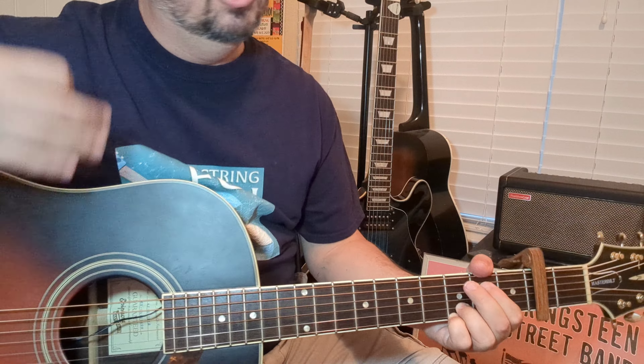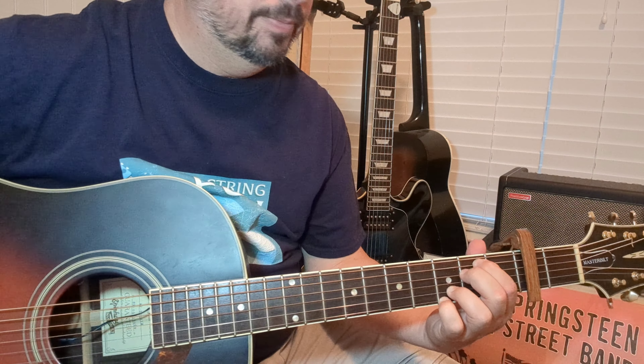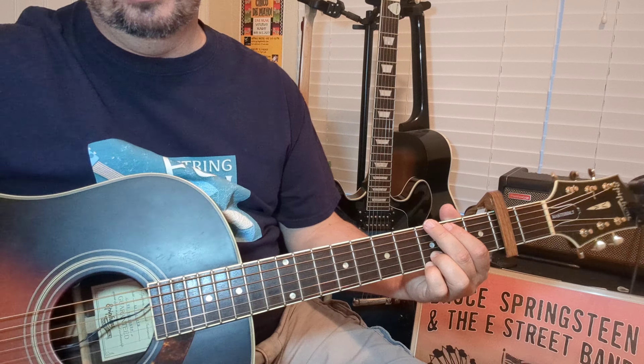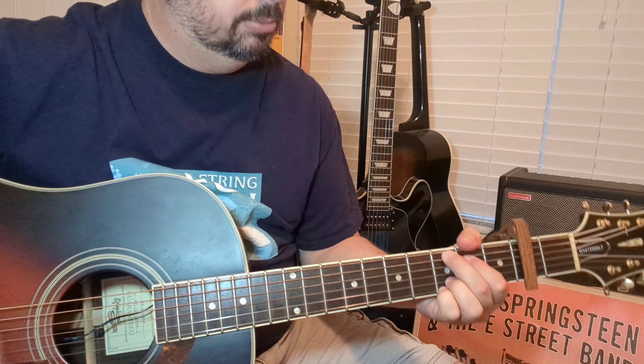Now we're going into the chorus, which is pretty straightforward: Cadd9, to your Em7, to the G, to the Em7 again. I'm going off of chord shapes here — this is talking about the key we're in with the capo. It's not a proper G, but it's the shape of the G.